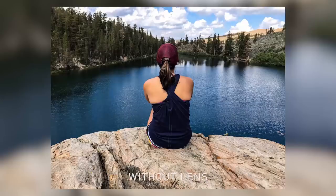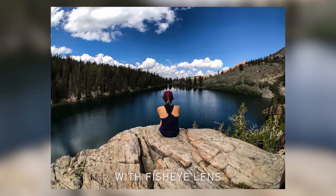Let's say you want to photograph a complex landscape but all of the surrounding scenery — the trees, the sky, the water — they're just too large to fit in your lens. Instead of hiking to a different vantage point, you just pop on your fisheye lens and there you go, you got the shot.